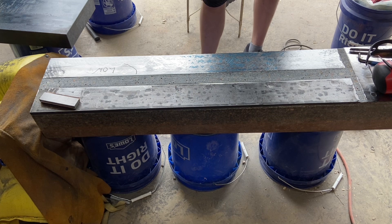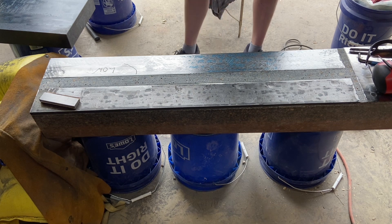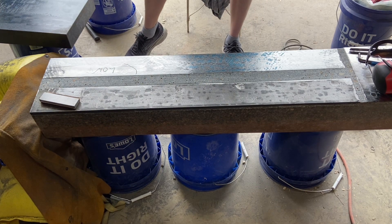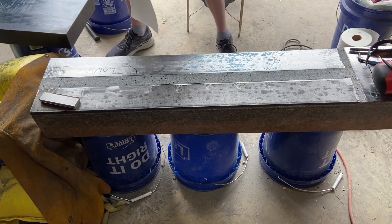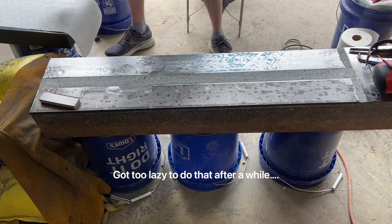I want to check for any twist and any bow overall in the whole piece. The contact, at least to me, seems pretty decent for this individual spot. I've also been covering the surface plate with some paper towels so it doesn't get covered in angle grinder dust.